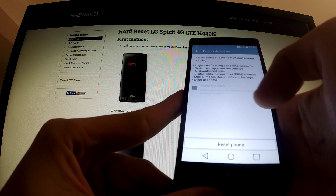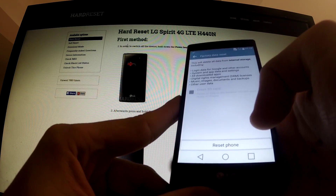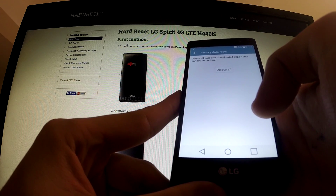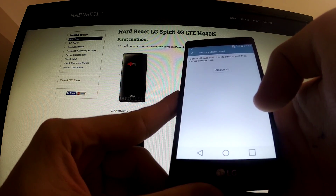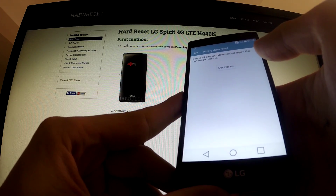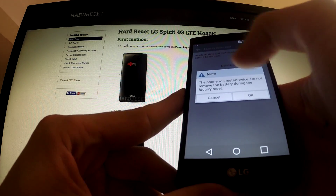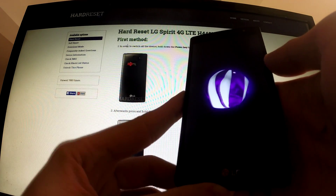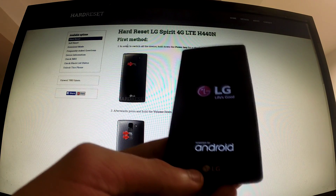Then I've got information and warnings. I may read it and then I should select Reset Phone. In order to begin the whole process I should tap the Delete All button. On the confirmation note I should tap OK. My phone is now powering off and deleting all data and settings.